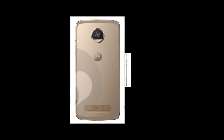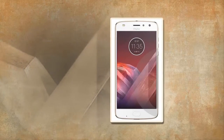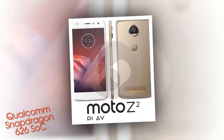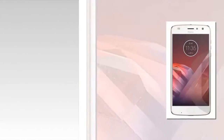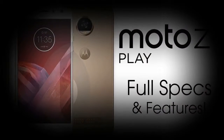Besides the battery size, the leak also has complete specs of the phone. It is said that the phone will have a 5.5-inch Full HD display. The device will be powered by the Qualcomm Snapdragon 626 SOC, paired with 4GB of RAM and 64GB of internal storage. The chipset upgrade might be a modest one, but the bump in RAM and internal storage is a much needed one.